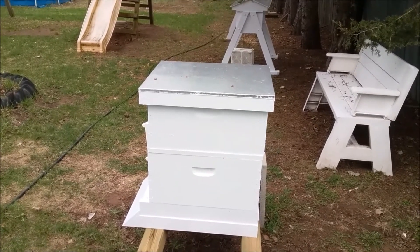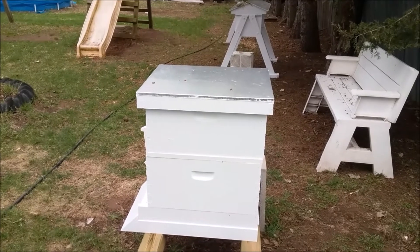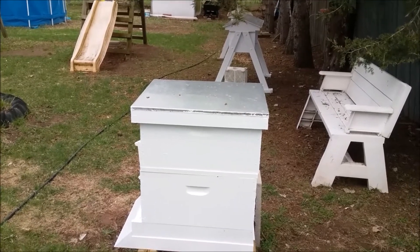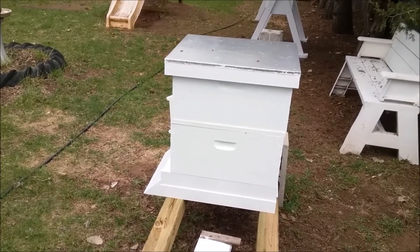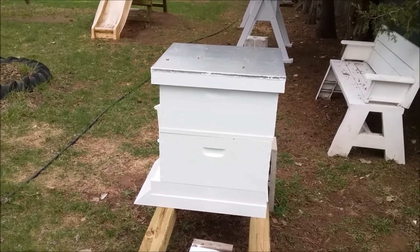All right, so here we're going to check on their sugar water and give them some if they need it. I saw a video by Brandon's Bees and it gave me an idea to give the bees a little more sugar syrup.